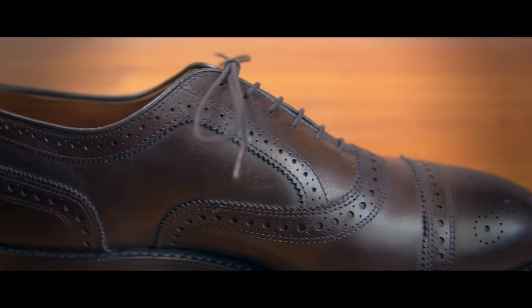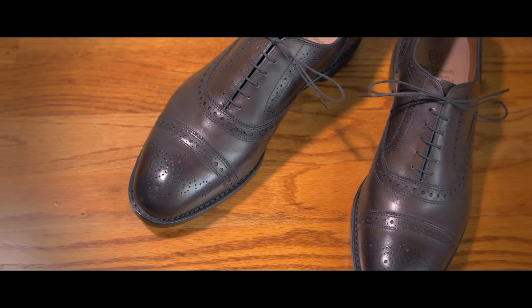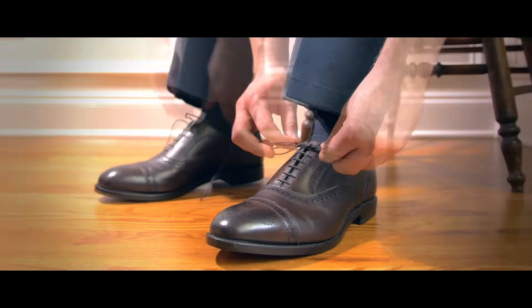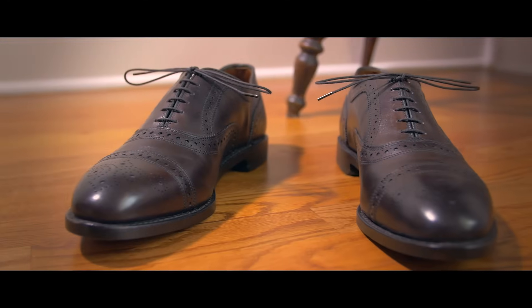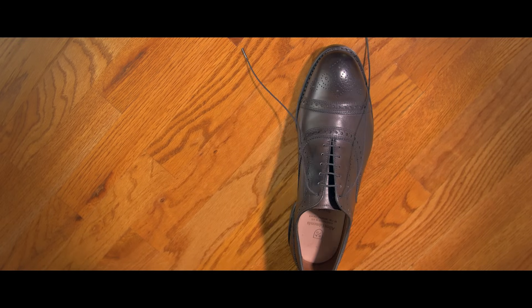They say your shoes are the foundation of your outfit. Quality dress shoes can cost a man hundreds of dollars. So why would you ruin the look by tying your shoelace knot improperly? Yes, there is a right way to tie your shoelaces. In today's video, we're going to go over the proper way to tie your shoes.